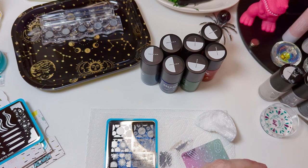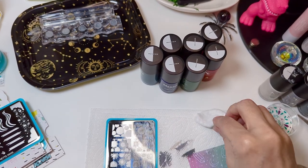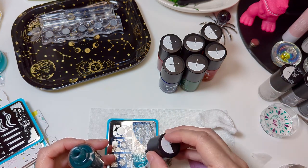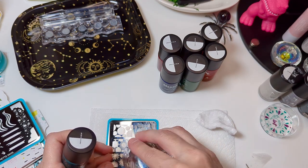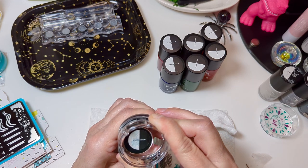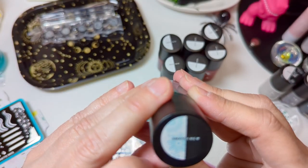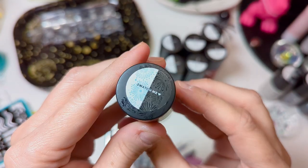Alright, moving on. I'm going to swatch Glass B371. I'm not really sure how the sheers will show up on a bottle swatch, but oh my goodness, look at that color. I know you can't really see it on the black, but it's really pretty. I'll put some on a nail swatch as well.